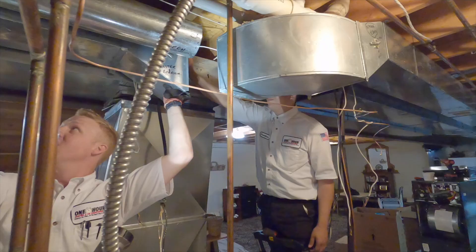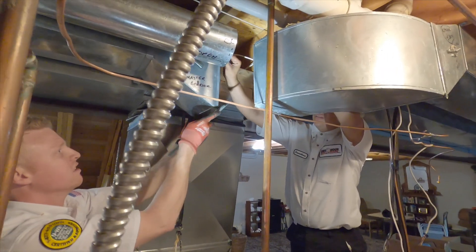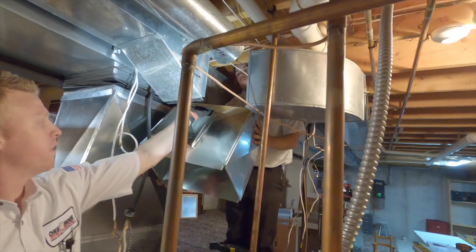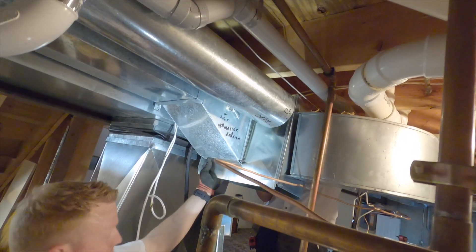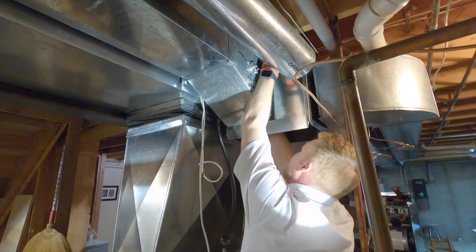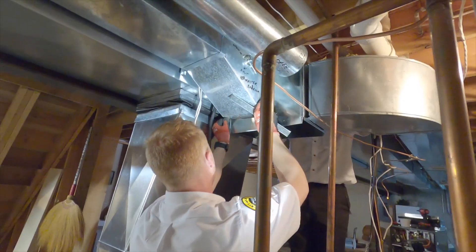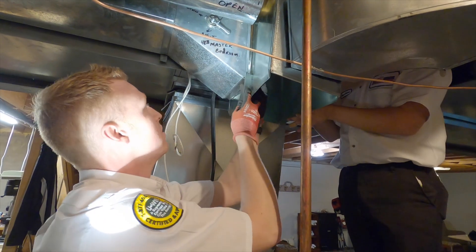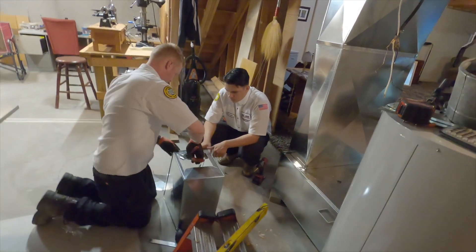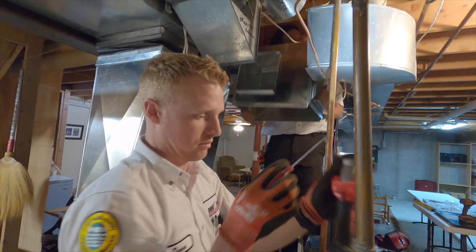All the construction demo that's on top of the ductwork hasn't been touched in 15 years. Let's start on top then. All right, we're in. I'm gonna flare off the bottom and get that one in. Hold still. You know what? Take it back down. Let's just make this easy on ourselves.